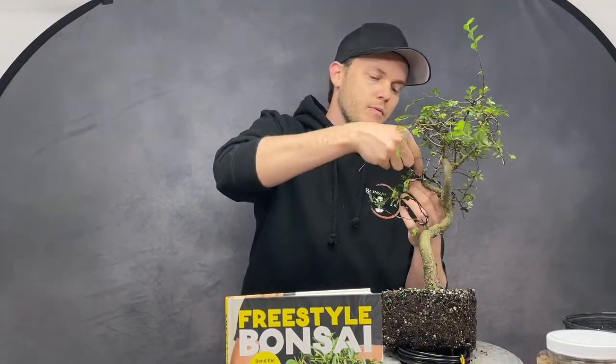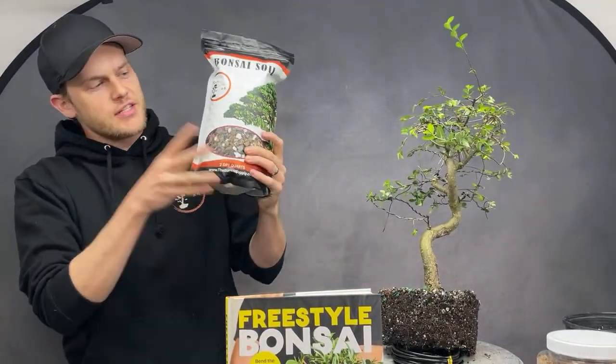The soil has pumice, lava, calcine clay, and pine bark — available as Universal Mix or All-Purpose Bonsai Soil from The Bonsai Supply. You can find it on our website, on Amazon, Home Depot, and Walmart. We also have it in Canada on homedepot.ca. It comes in a 2-quart bag and also a 20-quart size.